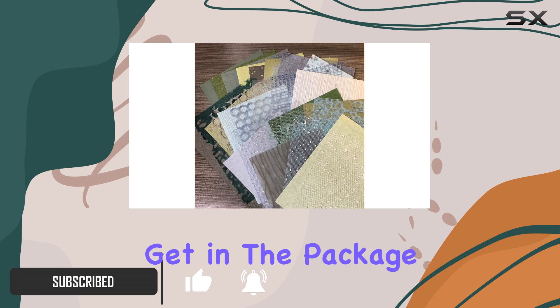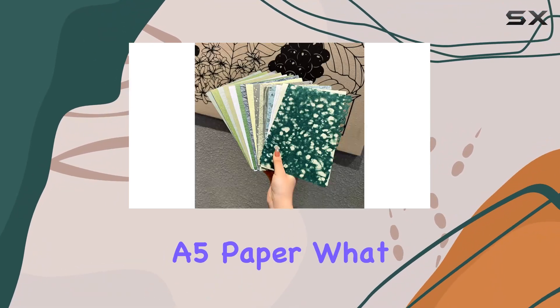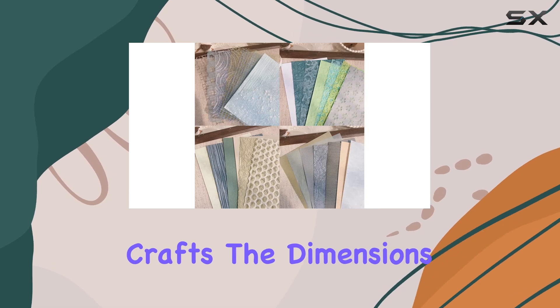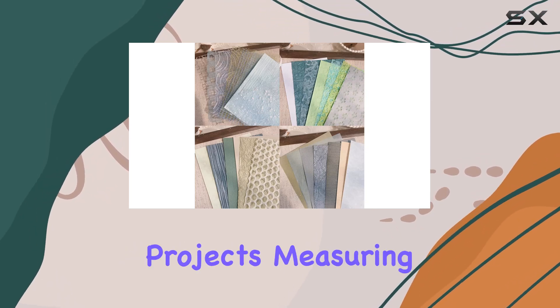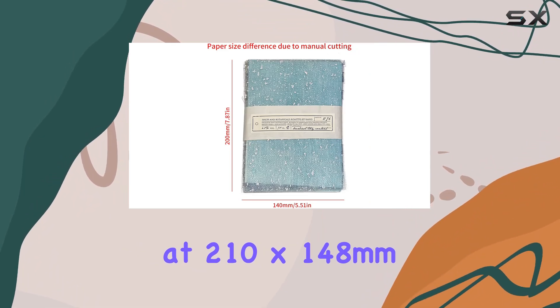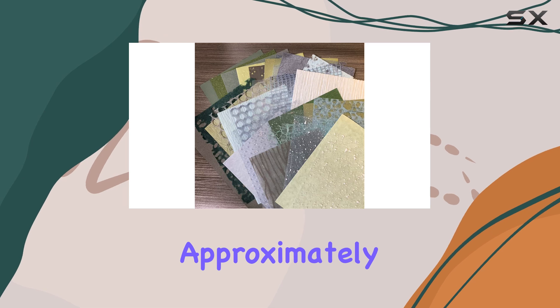Let's start with what you'll get in the package. You'll receive 30 sheets of unique handmade A5 paper. What sets these papers apart is their composition — they're partly paper and partly fabric, which adds an interesting texture to your crafts. The dimensions are perfect for various projects, measuring at 210 by 148 millimeters (8.27 inches by 5.91 inches).